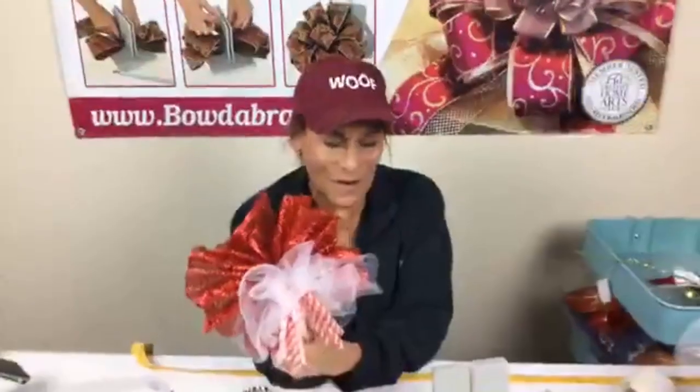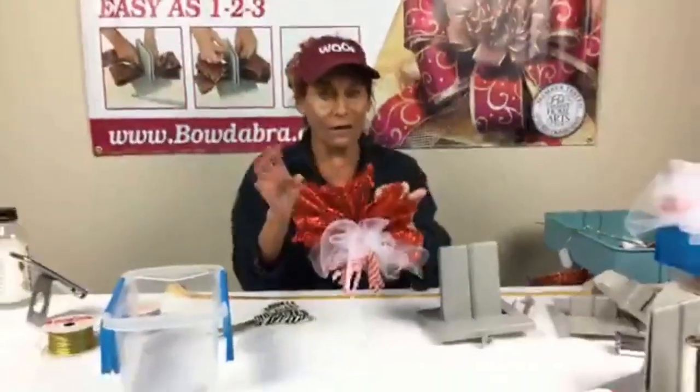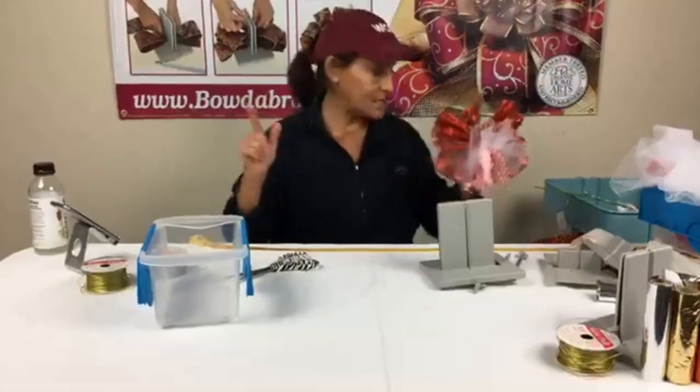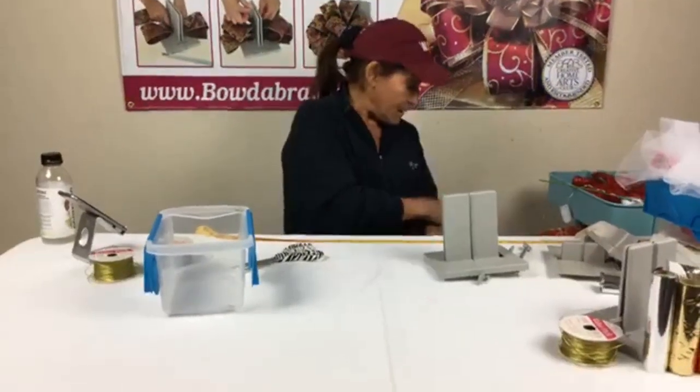I hope you guys like it! Again, if you like my lives please share with your friends. We are live every week at 4 p.m. Pacific, 5 p.m. Mountain, 6 p.m. Central, and 7 p.m. Eastern.